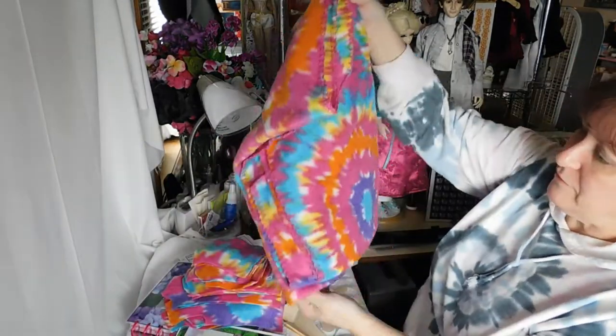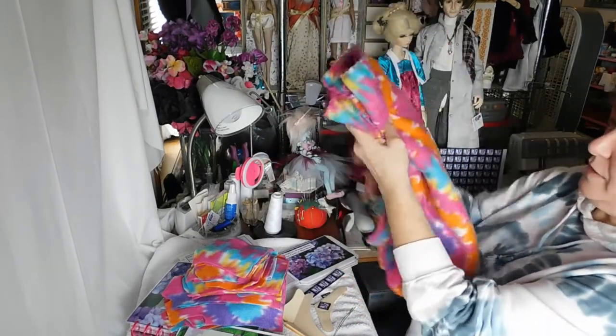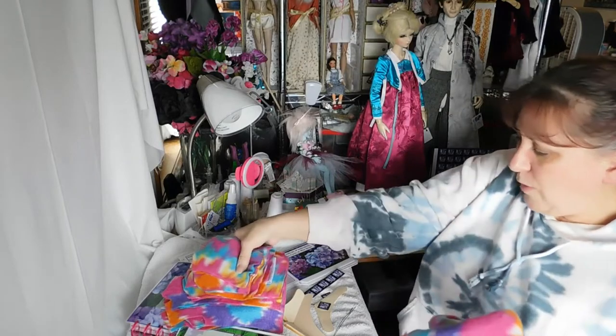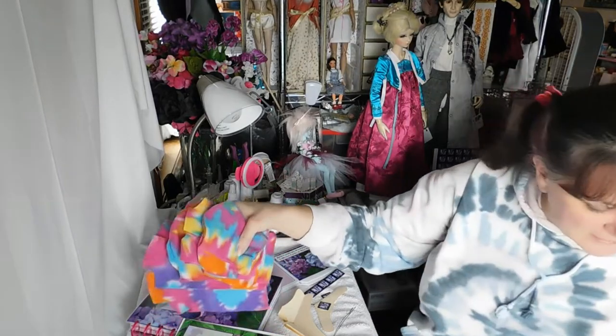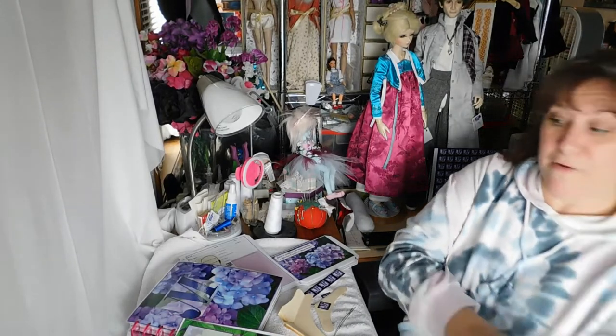And like I say, I still have lots and lots of this piece to make more things. So it's just a really fun way to get your hands on some fleece and get ready for sewing and not run out of fabric.